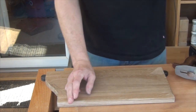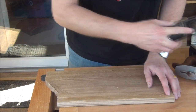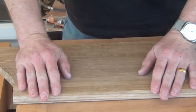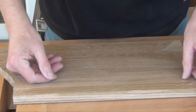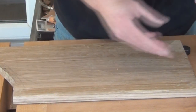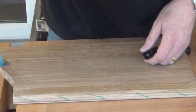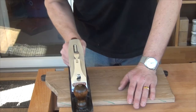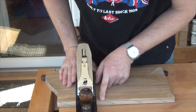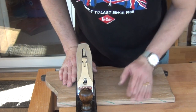We normally solve that problem by just taking a block plane and planing a small bevel along the back. However, this is oak — it's a little bit brittle. And if we look carefully at the side here we can see that the grain is running out reasonably steeply. That leaves a tendency when I'm planing across to catch the end of one of these fibres and for them to tear out that way.